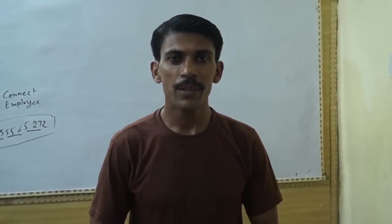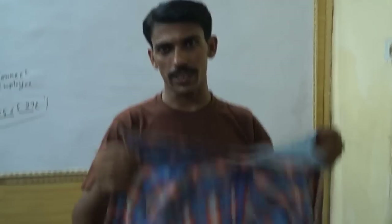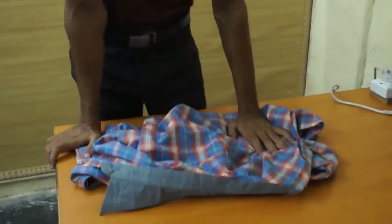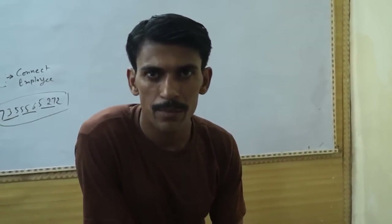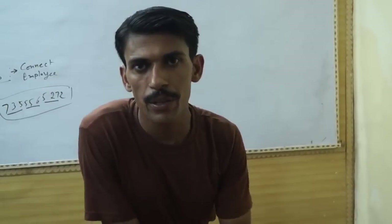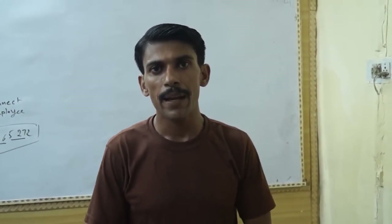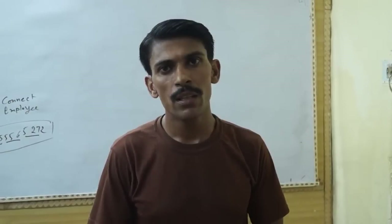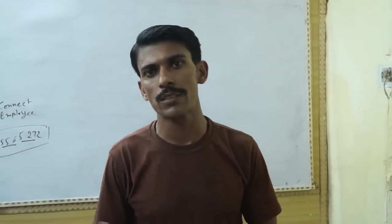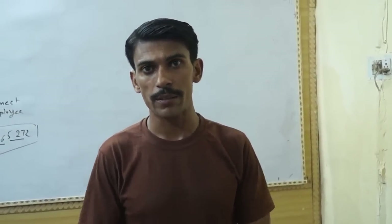Dear students, today we will teach you how to press your shirt. This is a shirt, and if you get this skill you can take lots of benefit. For example, you can save money. I have learned this skill, and when you have to go to a party or anywhere, you can press your shirt yourself. So this is a good skill which you should learn.